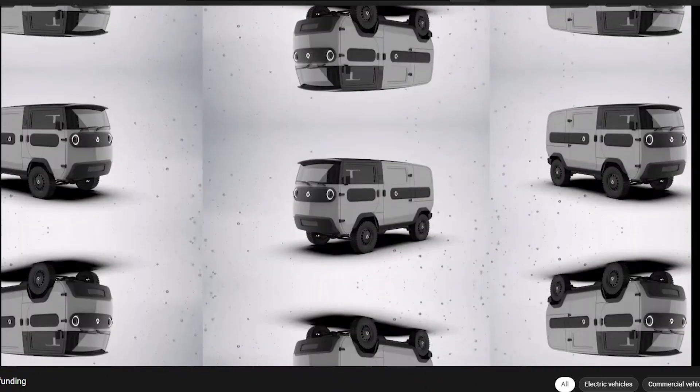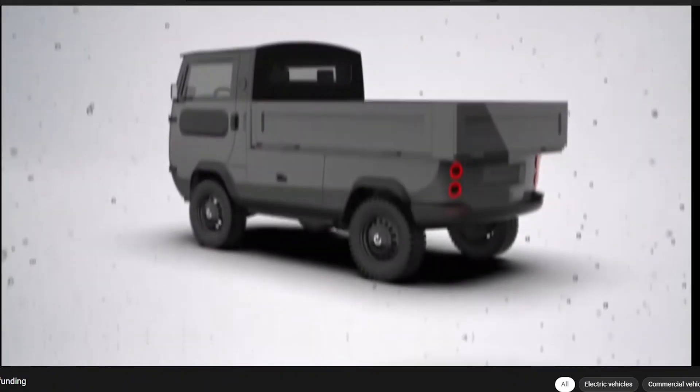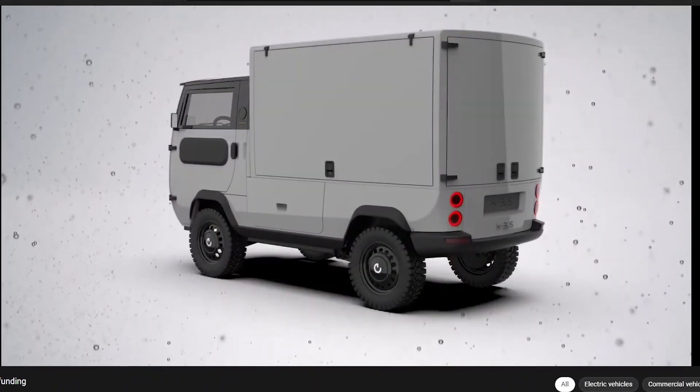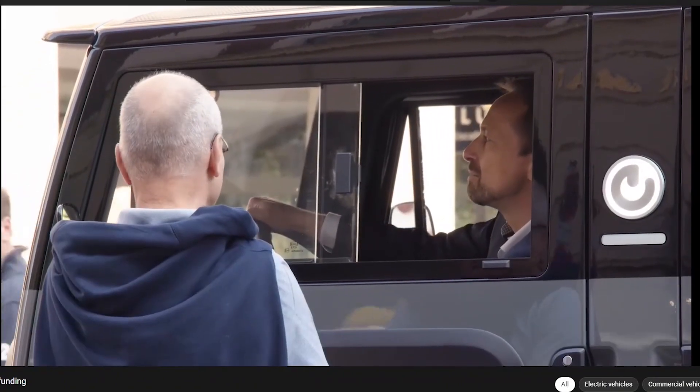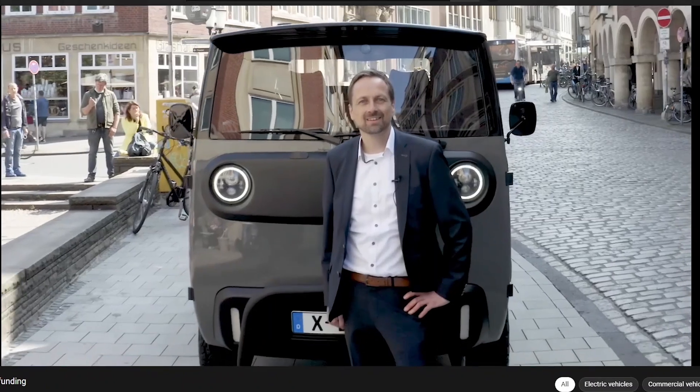The X-Bus has been designed by LEGO principles. It can be transformed by replacing the modules. You can make it a camper version or a pickup, transport, or a box body. I do not need a new vehicle for every purpose — I can simply replace the module in less than one hour. We are happy to have you with us and welcome all new investors in the X-Bus family.